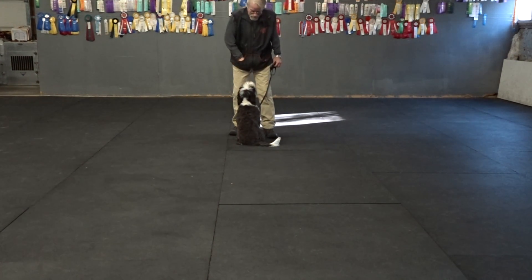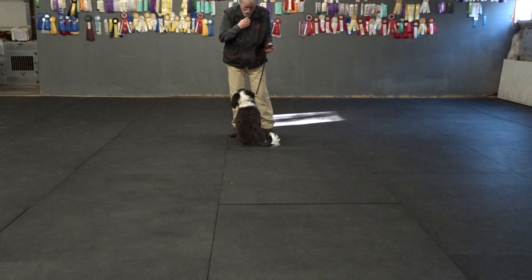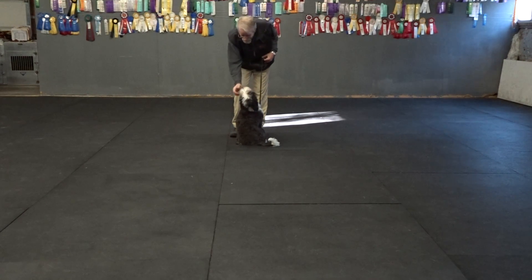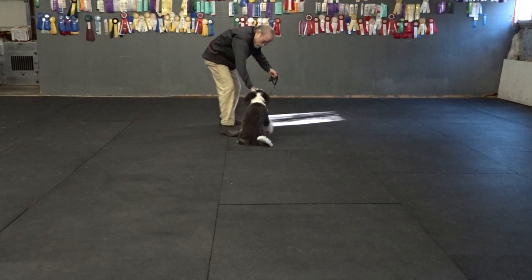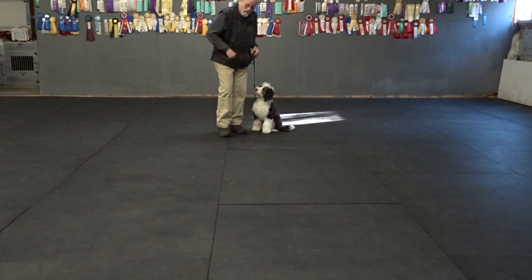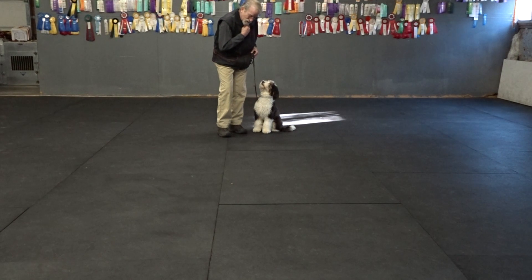Yes. Second piece of food — I'll just put it in front of me. Hey, good, good, good, good. Yes, actually a little piece of food. Heel, heel. Now that one I faked him out — I didn't have any food in my hand. It's called air luring.